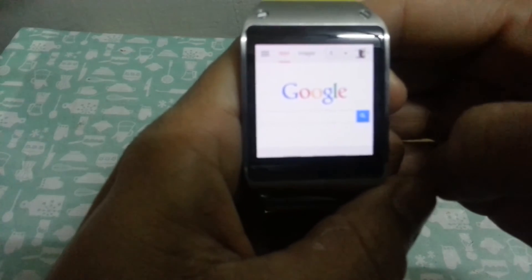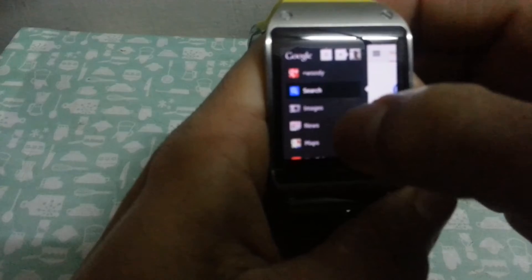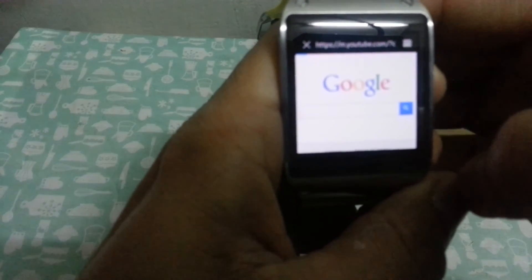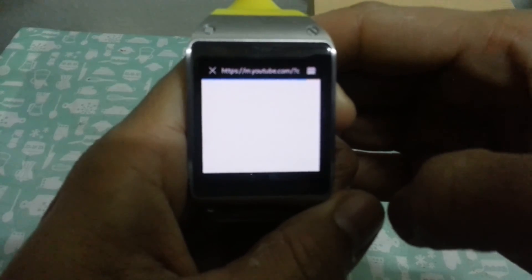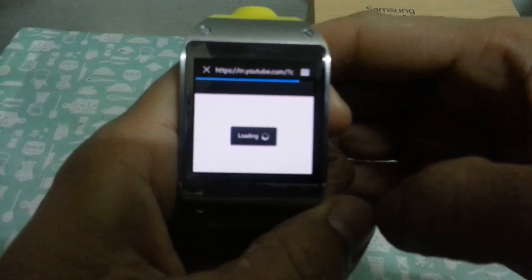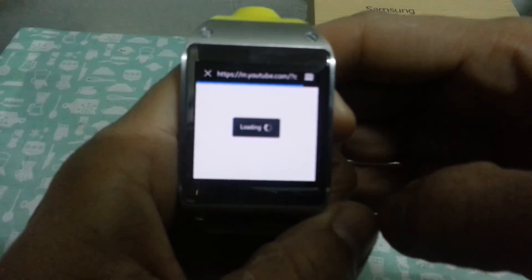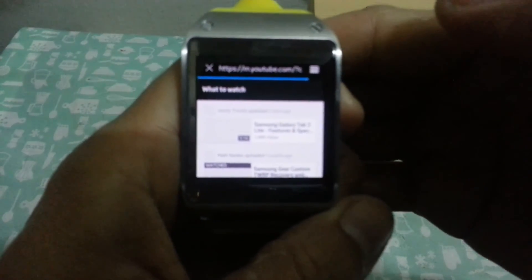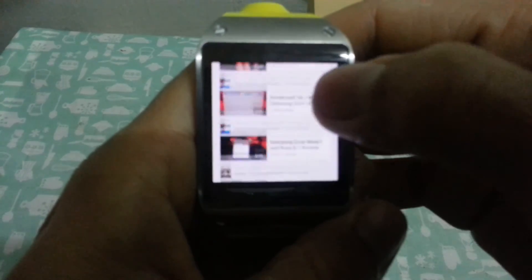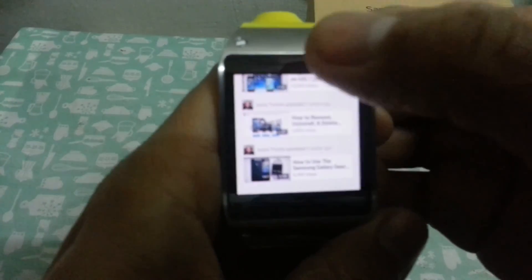See, there it is — Google. You can choose, I will try YouTube. Loading... see, YouTube! Yeah, yeah, yeah! So that's it, hope it helps.